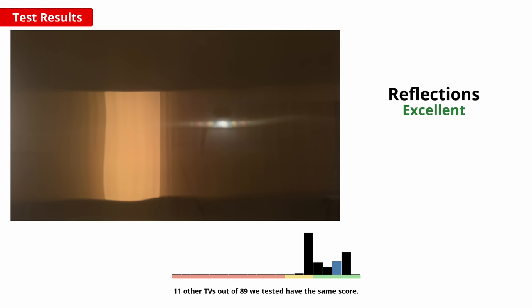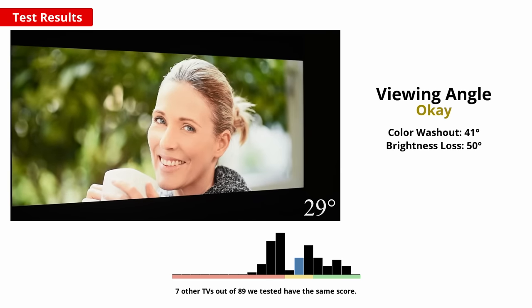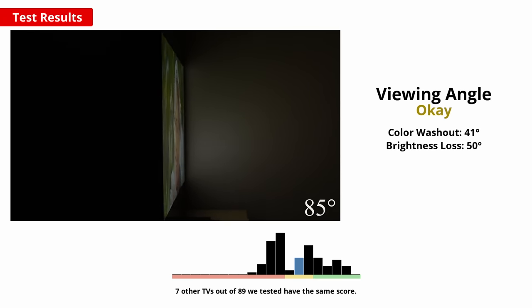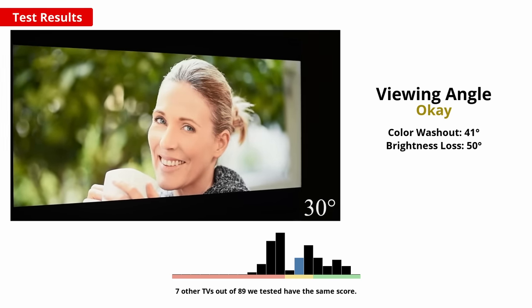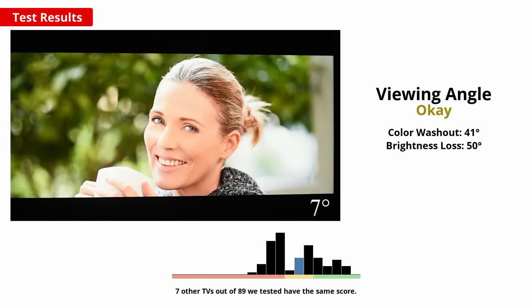Note that the 65 inch model doesn't have the same viewing angle layer, so we expect it to perform not as well, but still decent overall. If you've got a wide seating arrangement or like to watch sports with a group, good viewing angles help ensure no one's left with a subpar image. The X95J has surprisingly fair viewing angles for a VA-type panel due to Sony's X-wide viewing angle layer. Off to the side the image does look a bit washed out, but most people shouldn't have any issues.